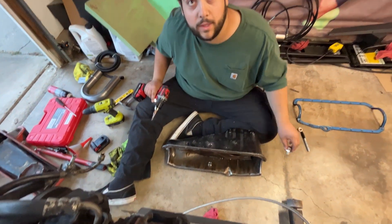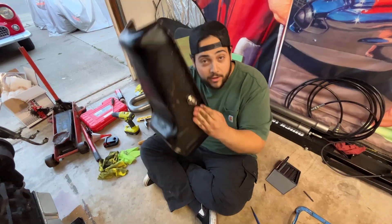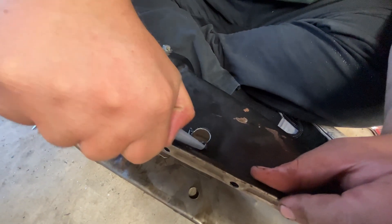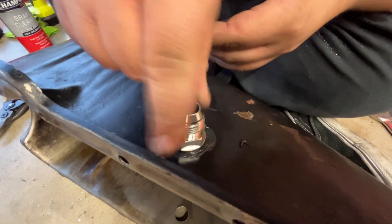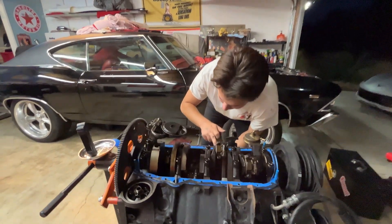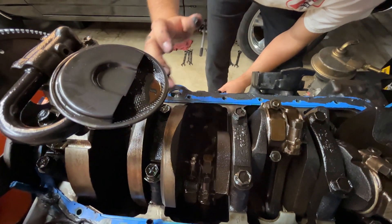Went a little bang on that one. Want to get all the burrs off — kind of looks like Frankenstein now. Really just to make sure no leaks occur.